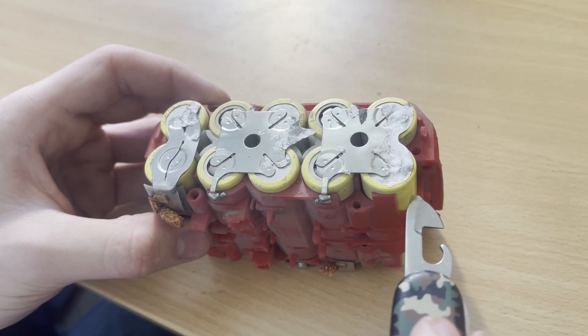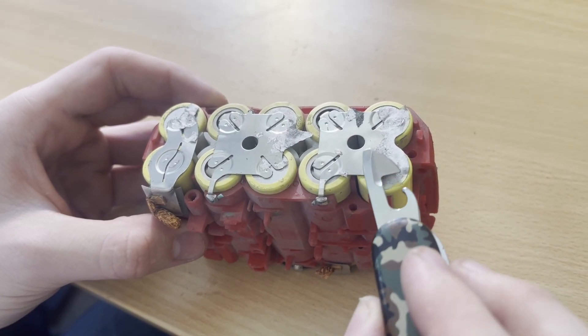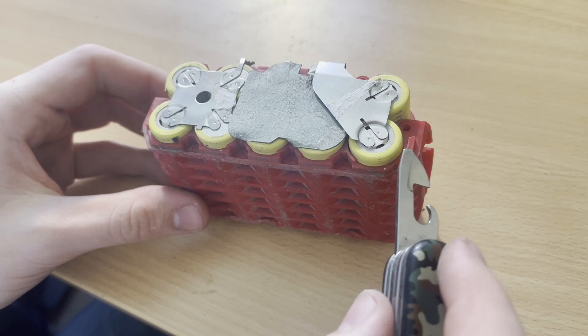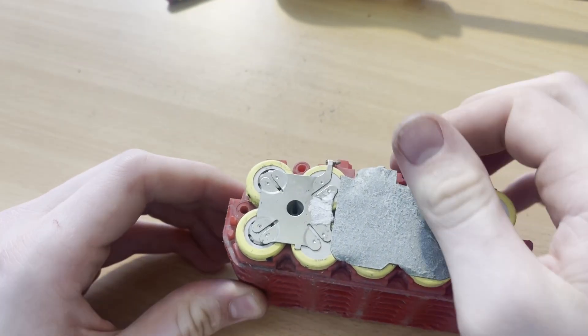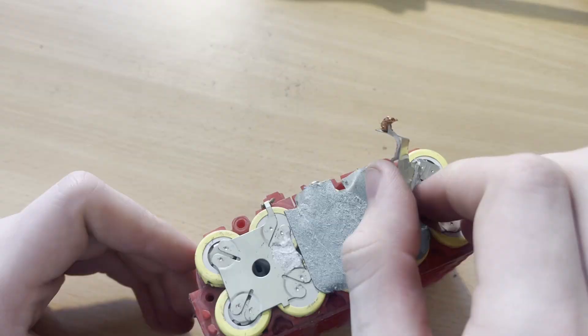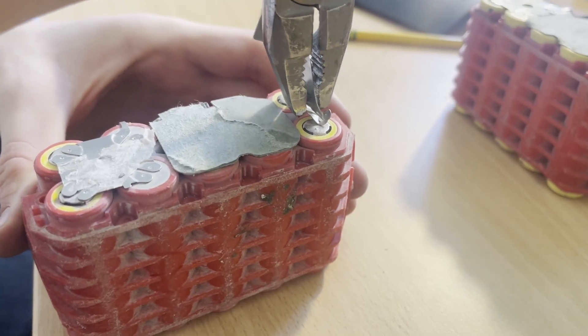Under the coating of these 18650s is the negative side of the battery, so on this side it is okay if the plastic gets a bit nicked. That is not the case for the positive side, though — you need to be really careful not to cause a short here. We can start by prying up any big tabs and slowly wiggling them back and forth until the spot welds give out.